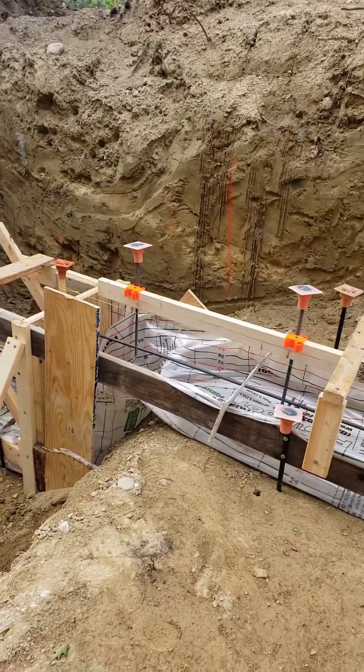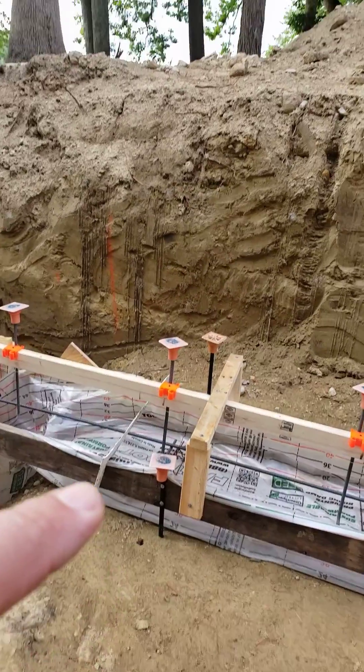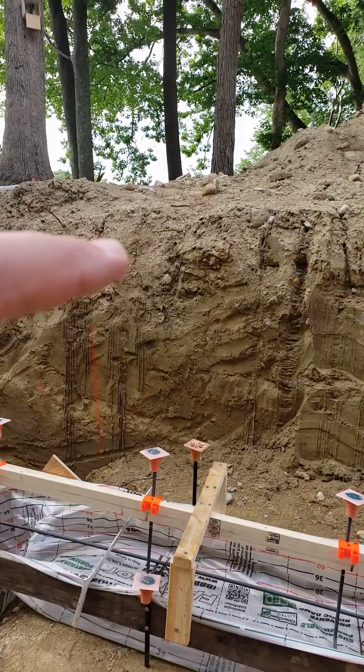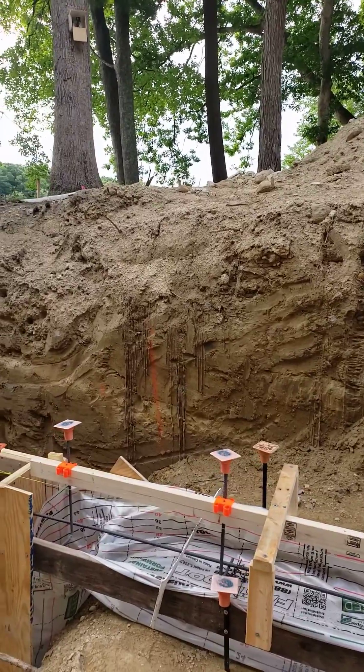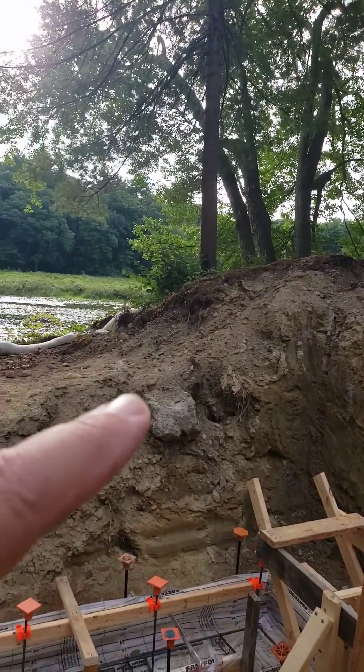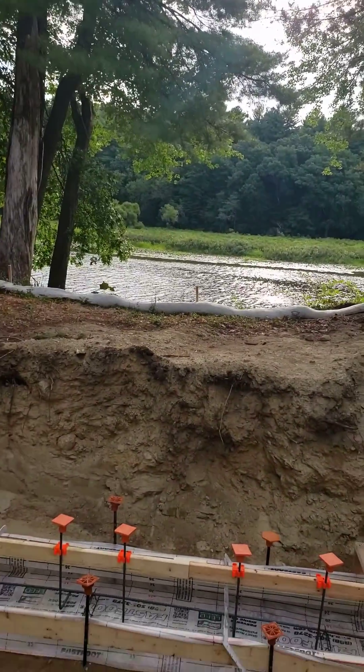What would require an elevation change in the footing? Our bottom of footing needs to be four foot minimum below grade, which is somewhere in there. And you can see as we go around here, the grade significantly drops off here along the riverside.